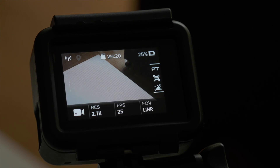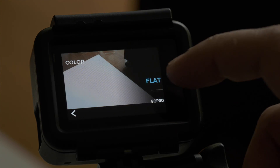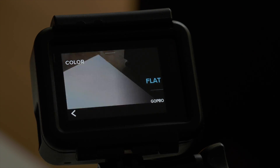Now let's have a look at the extended settings, starting with Protune, because that's what I'm using when shooting video most of the time. The color profile I usually choose is flat, simply because I always color grade my footage in post and flat gives you a bit more flexibility with that. If you are not color grading your footage, just choose GoPro as your color profile — the footage will be contrasty and vivid right out of the box.